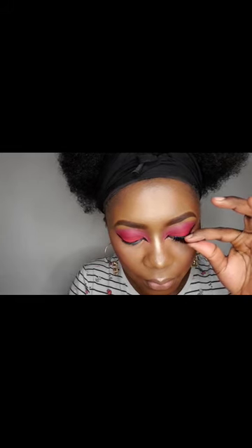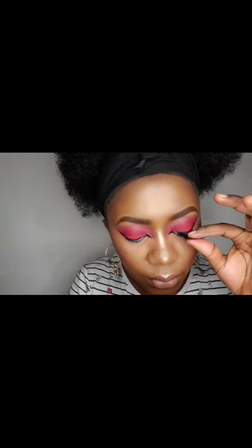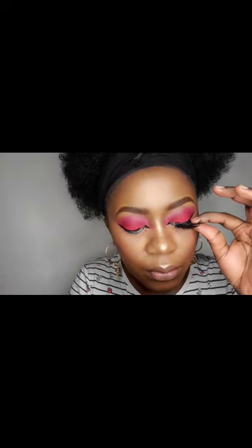To apply the lashes, I always have to look down. I'm holding a mirror, so I look down into that mirror. Because I want to be dramatic, I will be finishing this look off with some blue lipstick — it's a blue matte. I hope that goes well. I think it does.